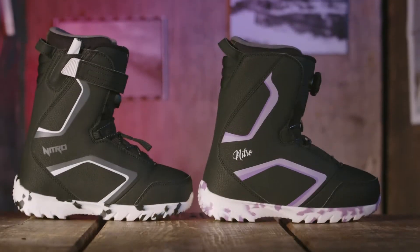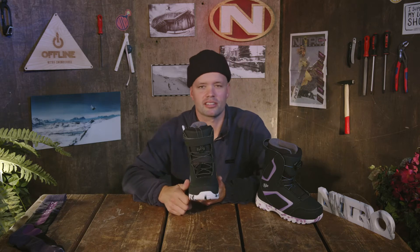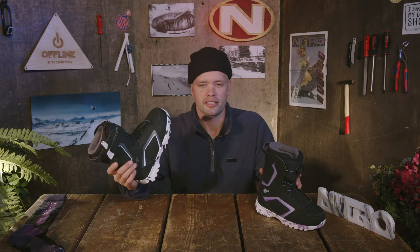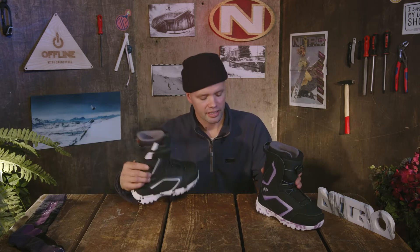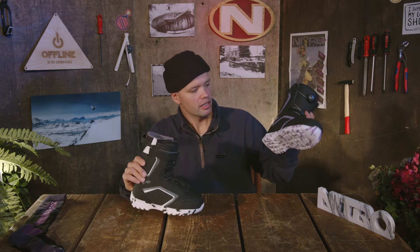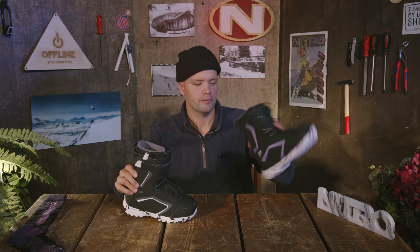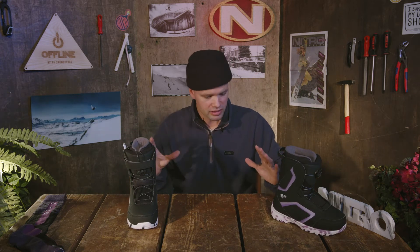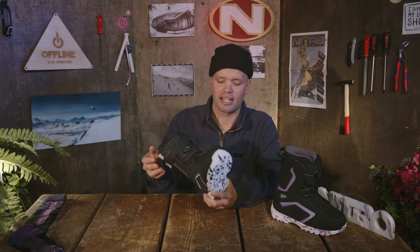Here we offer two amazing options for a youth snowboard boot. It's called the Droid QLS — that's quick lacing from Nitro Snowboards — and you also have the Droid BOA. It comes in two colorways: the universal black style and a more fun style with purple. Both colorways come in both lacing options, and I'll run you through the overall look of the boot and then the lacing options.